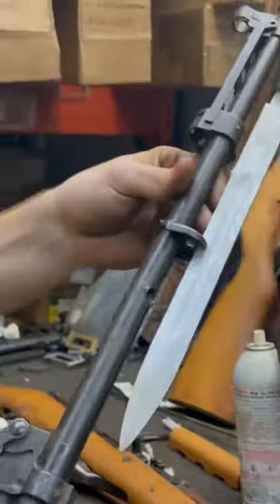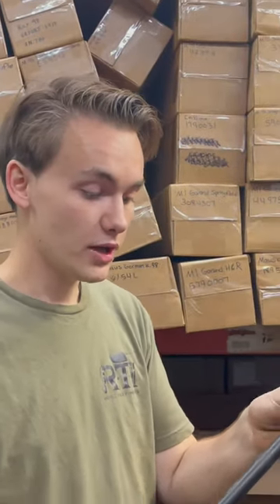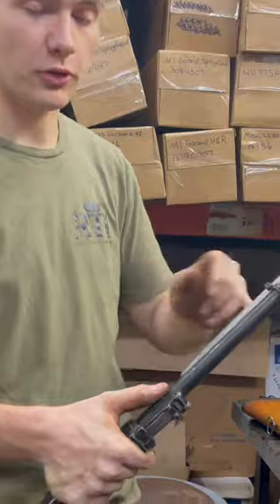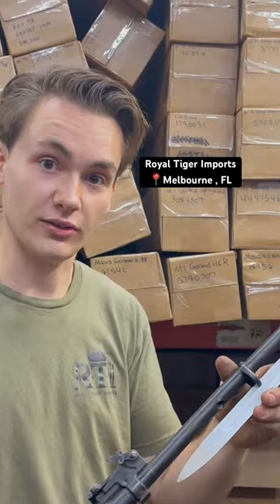This is always a classic display of how important it is to field strip and check a firearm before shooting, because from the outside — besides a little crack in the stock where the bullet had entered — it looked fine. It's always good to double check these things.